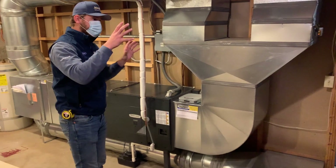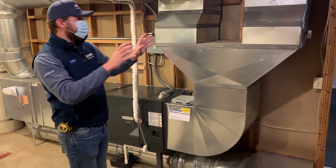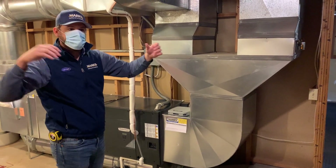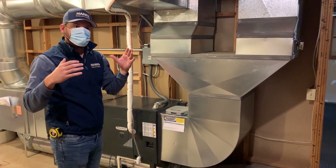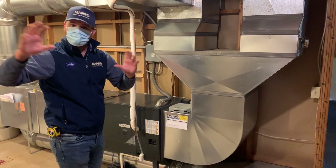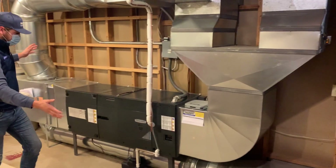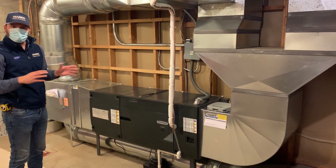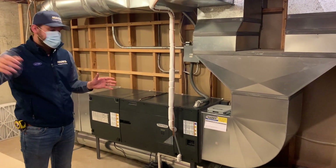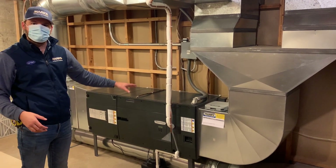Instead of trying to go with two different air handlers to handle the two new zones — because it's really two different duct systems going through here — a couple of companies had suggested two separate outdoor units and two indoor units. We just went with one indoor unit and one outdoor unit: a fully variable speed American Standard Platinum 19 outside and a TAM-9 air handler inside.